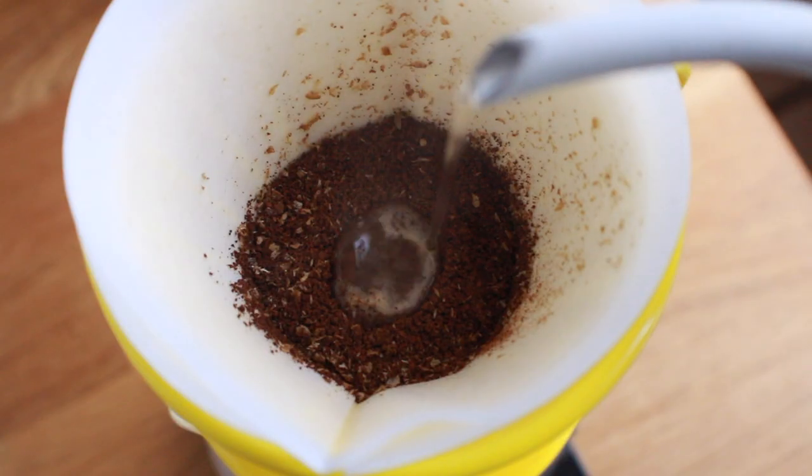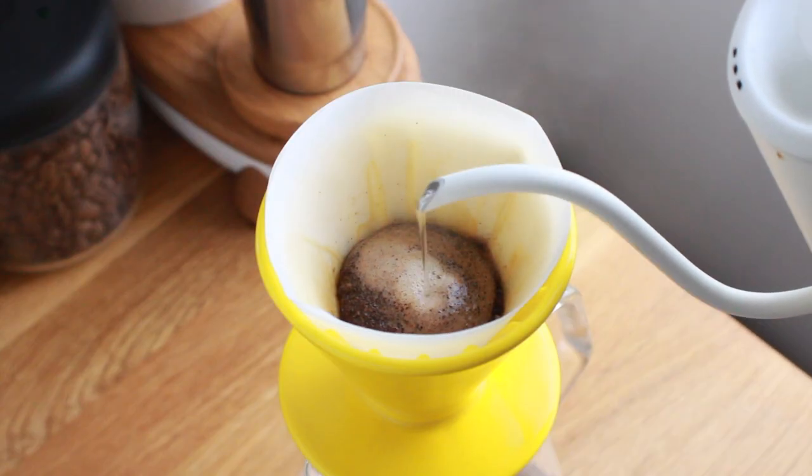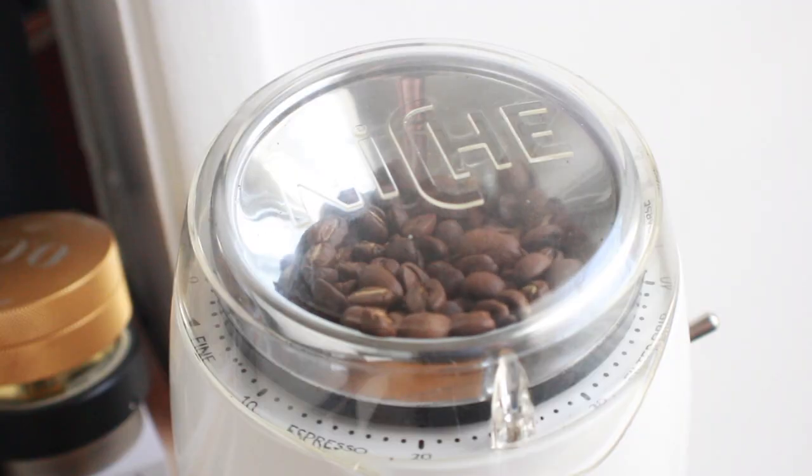As you can imagine, brewing on the C70 isn't all that different than brewing on other cone drippers, and it utilizes all the same variables. You can pretty much use any of the popular methods out there, like the 4-6, Hoffman's Recipe, or Osmotic Flow, just to name a few. The biggest difference I noticed right away was I can grind significantly finer on the C70 than on my V60 without much risk of choking the drawdown.